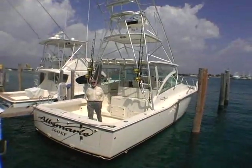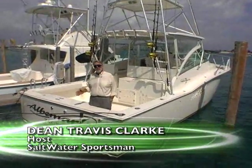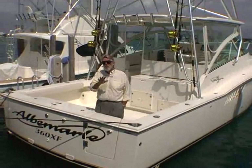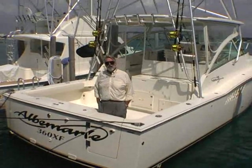Hi, welcome to Saltwater Sportsman's Boat Tour videos. I'm your host, Dean Travis Clark, and today I'm aboard an Albemarle 360 XF. XF stands for Express Fisherman, and those Outer Banks fellows at Albemarle really do know about fishing. So why don't you come aboard, I'll give you the quick cook's tour, and then we'll run out the inlet for a sea trial.